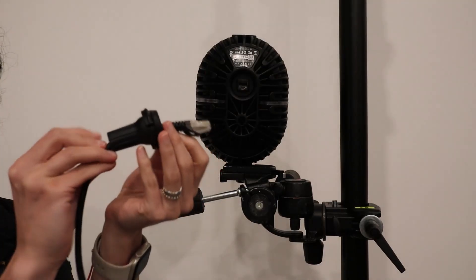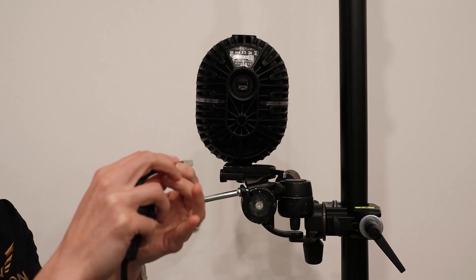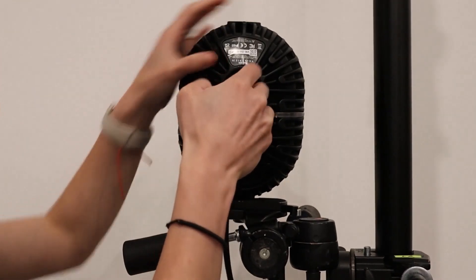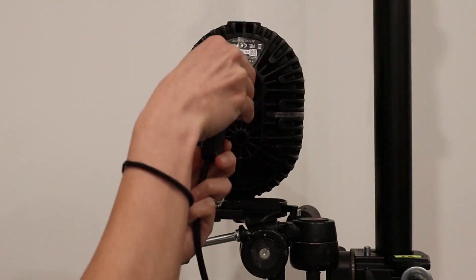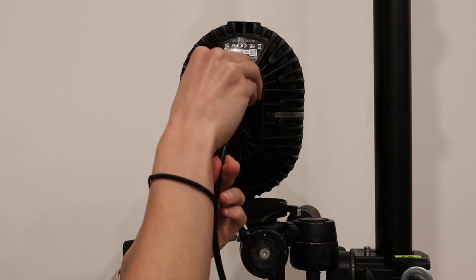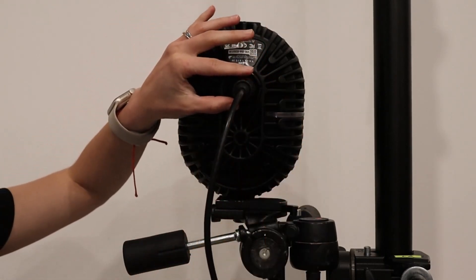To insert the IP65 cable cap, insert the RJ45 connector on the ethernet cable into the port at the back of the Valkyrie camera. Push the seal into place and ensure it sits flat within the circular recess around the connection. Then push the cap into place over the seal until the rounded clips on the edge of the cap click into the groove in the metalwork.